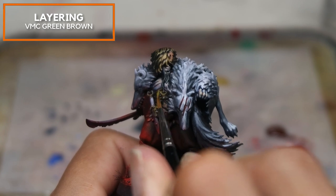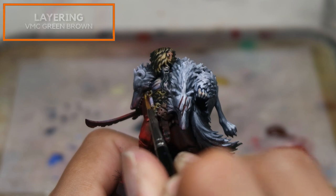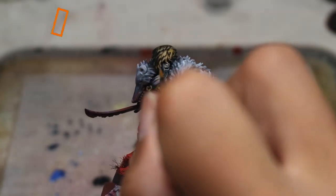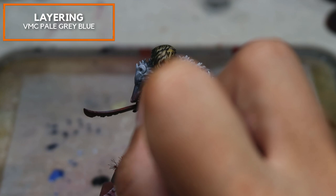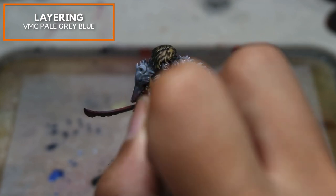For metallic surfaces, make these areas slightly larger so you've got space to highlight subsequently. Moving on to the head, I'm adding Vallejo Model Colour Pale Grey Blue as a highlight. This also serves to cool down the color temperature on the head — I found it was a little too saturated and warm and felt it should be more desaturated to follow the box art.